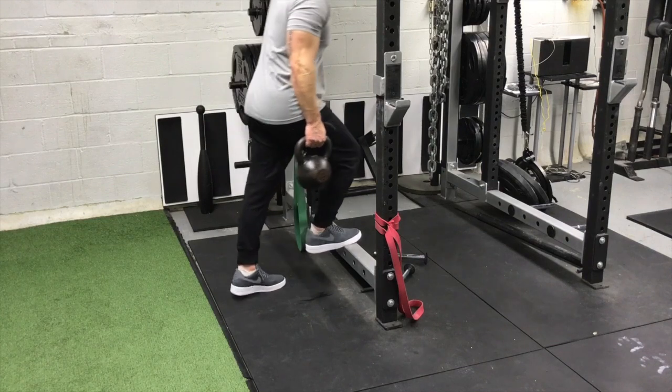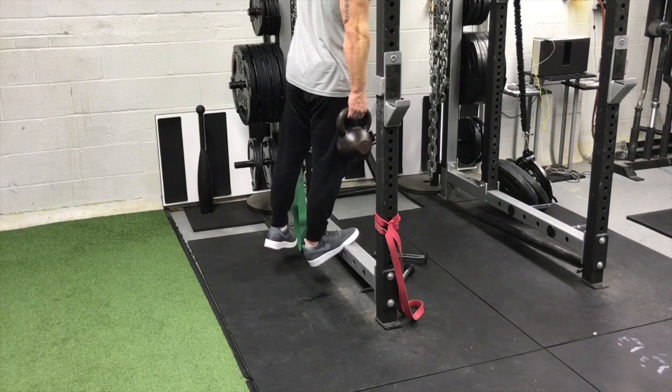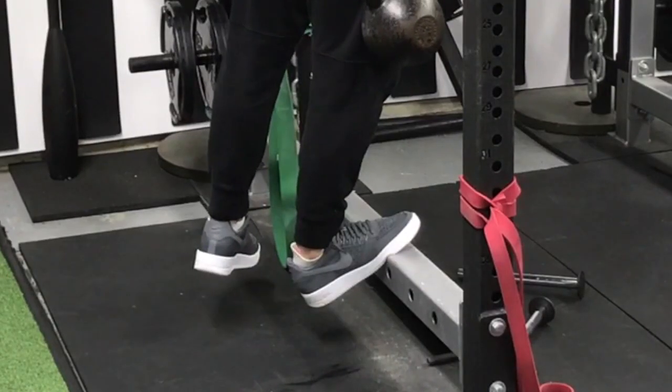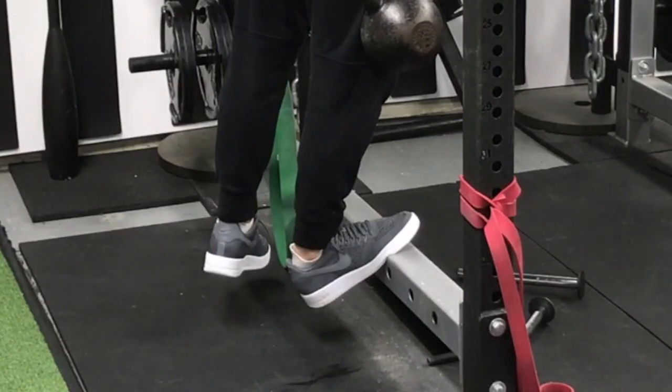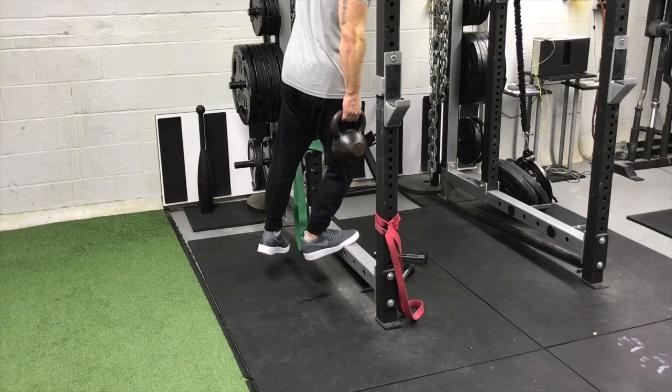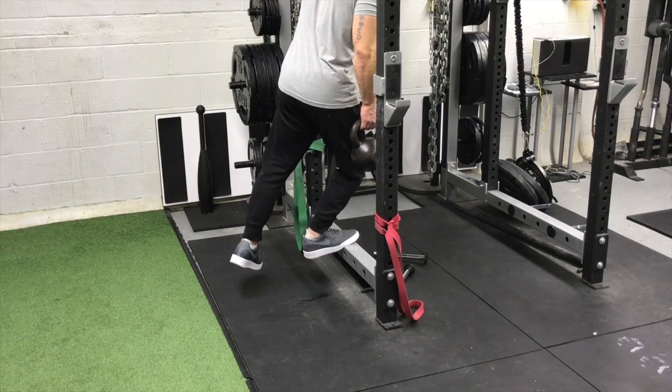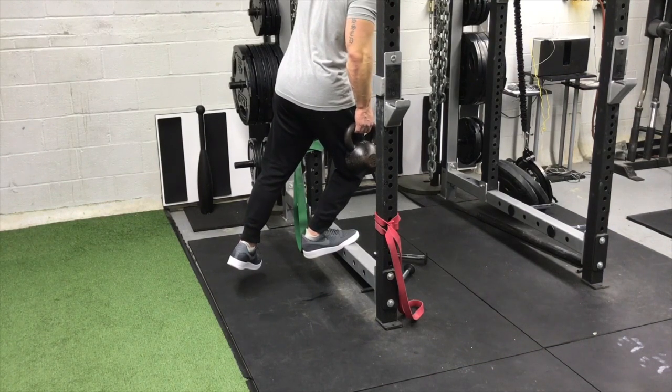One of my favorites for ankle mobility — very easy, very practical — is a weighted calf stretch. You grab a weight plate, a dumbbell, or a kettlebell, stand at the edge of a stair, and basically let your heel hang down. Let that weight pull you down, let the heel drop, keep your legs straight. I hold that for a minute or two, then finish by bending my knee and driving my heel to the ground. You'll feel that stretch lower, more into the soleus and Achilles. Perform about a minute or two each side and make that a staple.